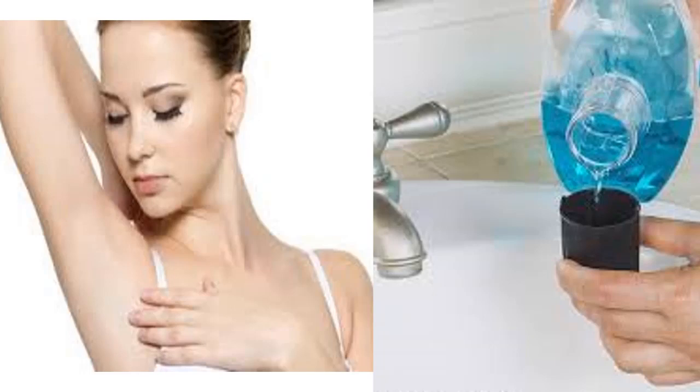Number three: to clean the toilet. It may not be very economical, but if there is no other choice, rinsing with Listerine will leave the toilet clean and smelling fresh. Number four: to avoid stinky garbage. A very effective way to get rid of the stench is to place a piece of paper soaked with Listerine in the bottom of the trash bin — the garbage will smell fresher.